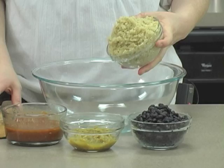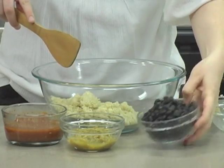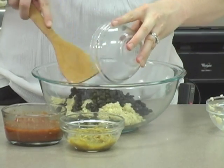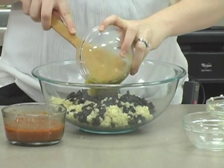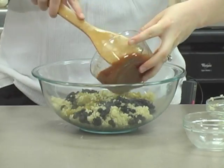While our veggies are cooking, let's work on the rest of the filling. You'll need one and a half cups of cooked quinoa, one and a half cups of cooked black beans — or you could use pinto beans if you'd rather — four ounces of diced green chilies, and one cup of salsa.